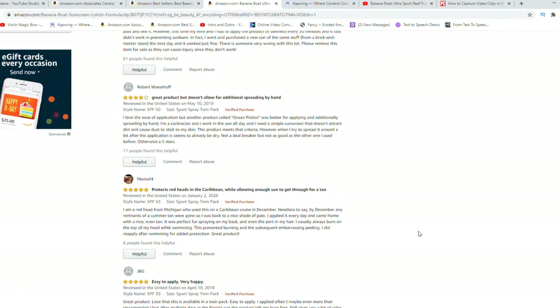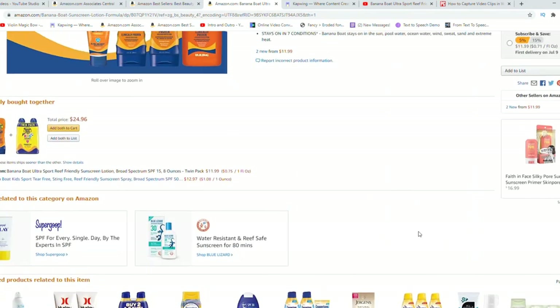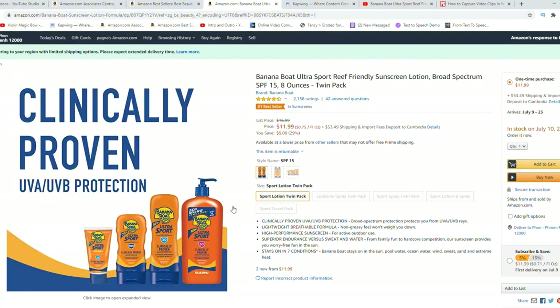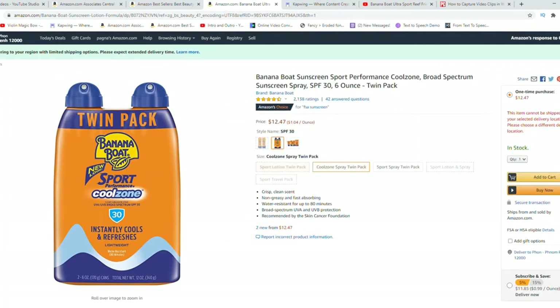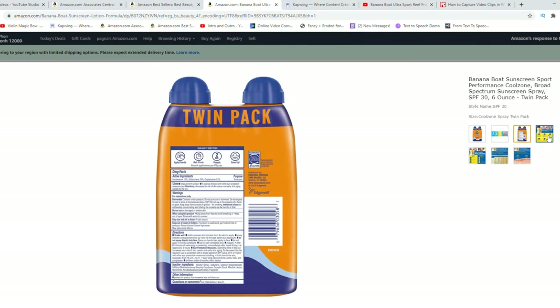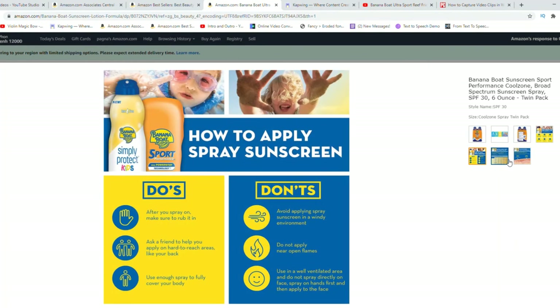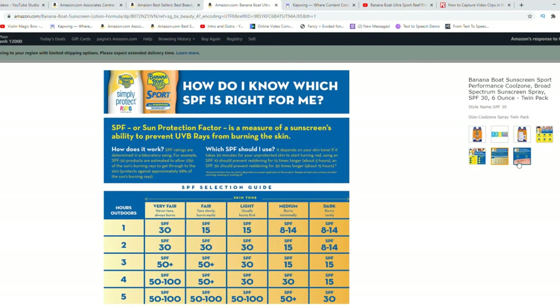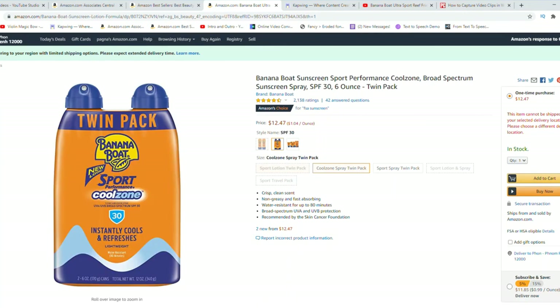They also have SPF 15, SPF 30, and this is SPF 50, which is pretty strong. They also have SPF 100. It's tested in the sun, not just in a factory, and it's made without oxybenzone and octinoxate. It is water resistant, has 25% fewer ingredients, and it helps protect you at the pool, beach, or when sweating or running around in the sun — even in up to 100-degree heat. Sports Performance means it's more durable.